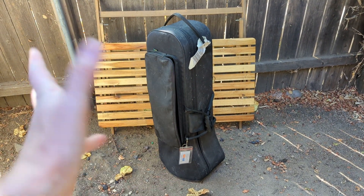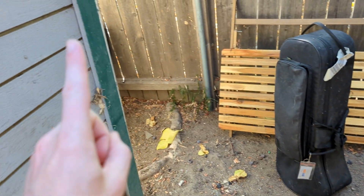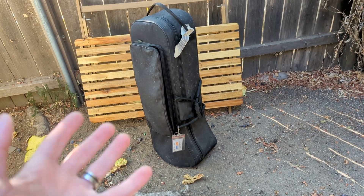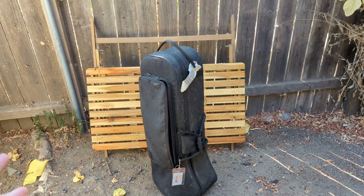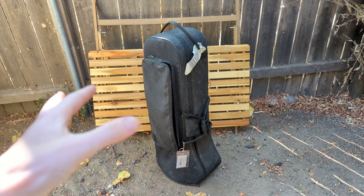Hey YouTube, welcome back to another video. Today we're taking a trip outside of my garage to check out my case graveyard. I have enough cases to make an entire graveyard full of tombstones — useless, broken, too big, etc. cases.